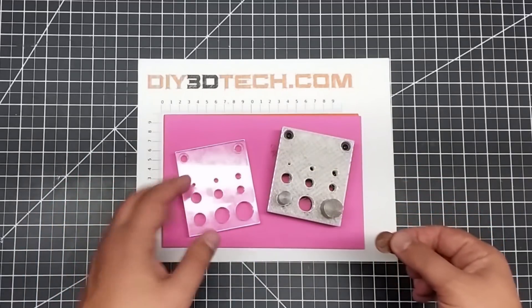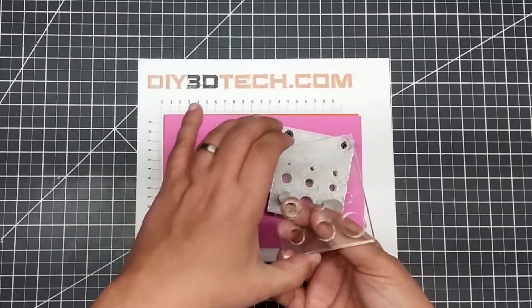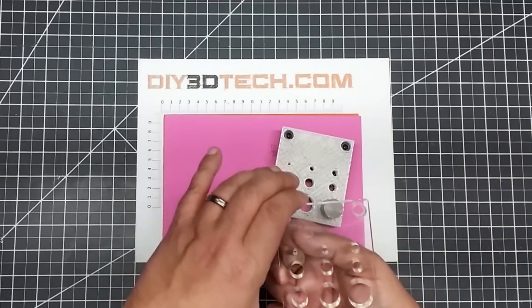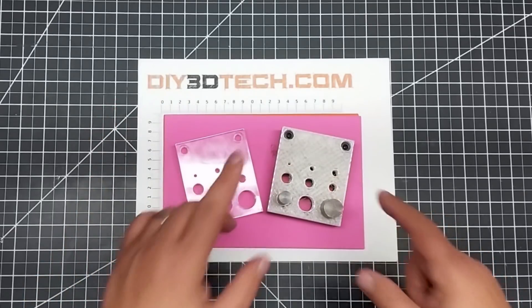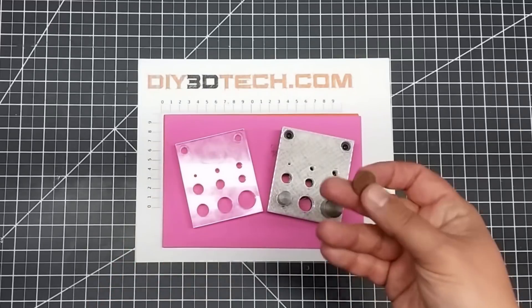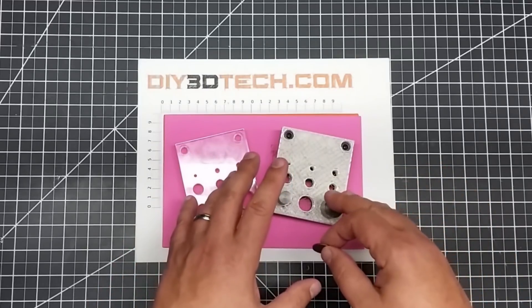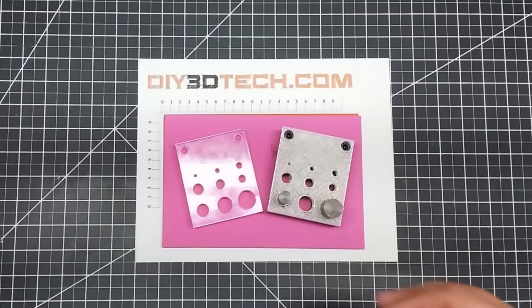This is one of the problems — especially since this printed version is opaque, unlike the clear original one. Even with a clear one, how do you get it perfectly centered? So what I'm going to do is use this as a template to design up registration cards that go in here and index the coin to the exact location. I'll do more on that in another video.